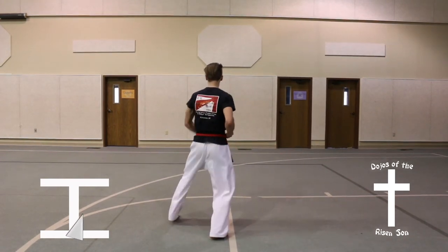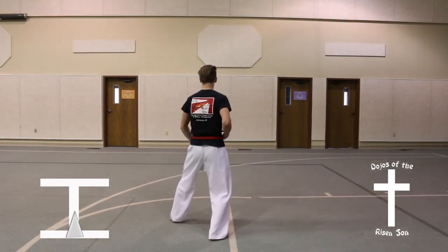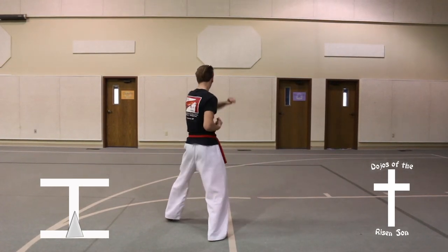Turn to the left, quarter turn, front stance, down block, high block combination.